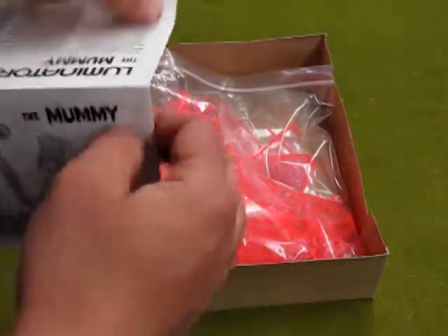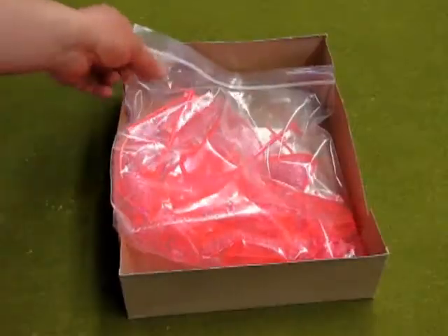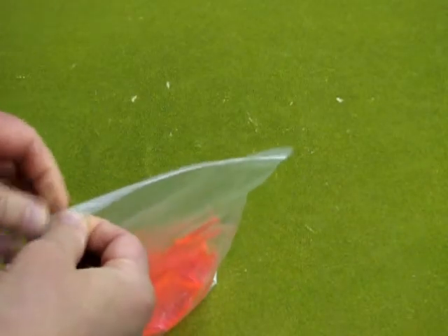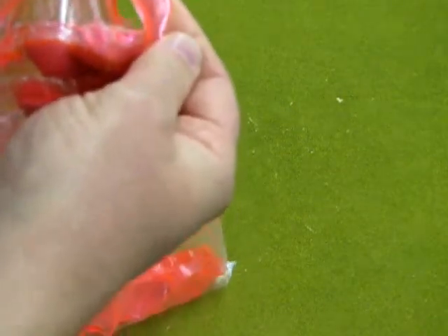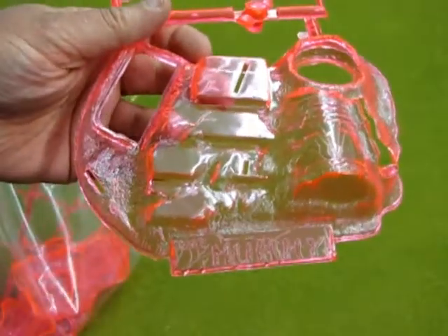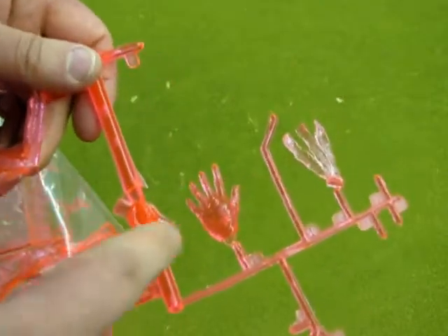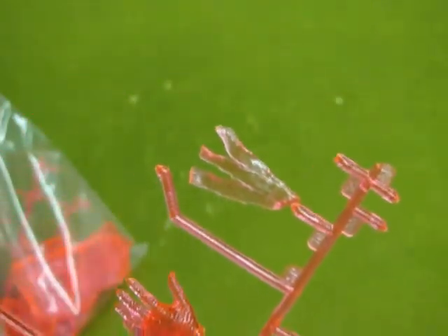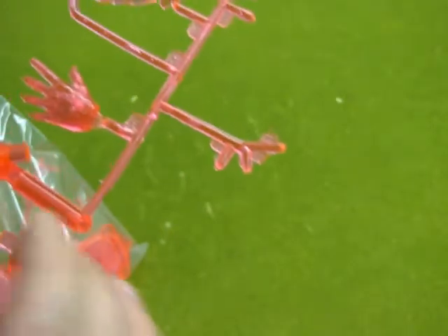These are nothing like the original Aurora instructions, but you know, they suffice. Now let's move our box here and look at the kit. Yeah, it looks pretty pink, doesn't it? When you put this under a black light, it actually glows a nice red color. I don't know how scary that is! So here's the base — it's a little bit hard to see because it's translucent, transparent actually. There's the mummy's hand — the mummy's hand, that's actually a movie. One of the bandages. These tend to snap off the parts, so when you open it, parts should all be in there. But it's just the brittle nature of the plastic.